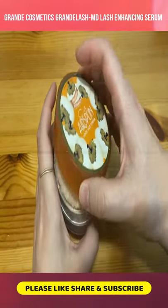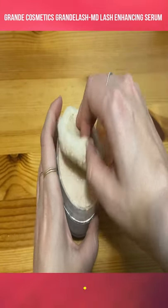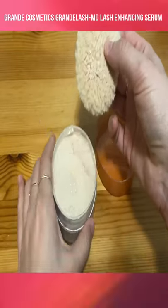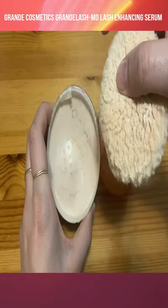It's meant to reduce the appearance of fine lines, wrinkles, and blemishes. It comes with this cottony applicator, and how it works is it has these little holes in the center to release a small amount of powder.